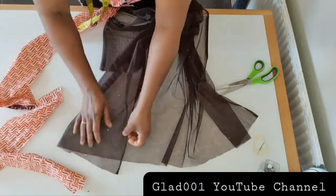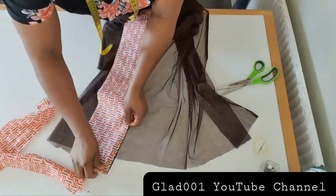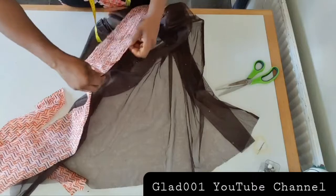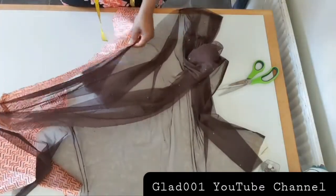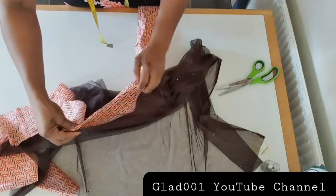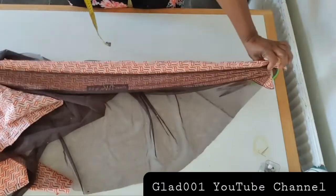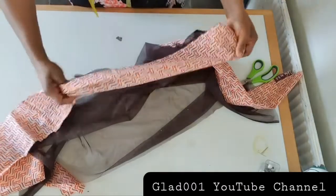I will start from down at the bottom and sew like this, up to the back neck. There's the back neck right here. I will sew and go down to the bottom. After doing that I will show you the next thing to do.